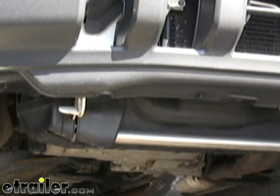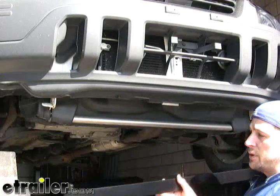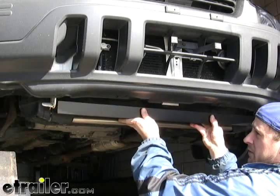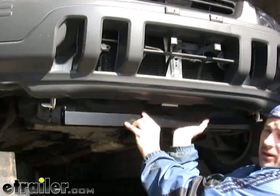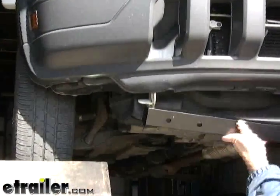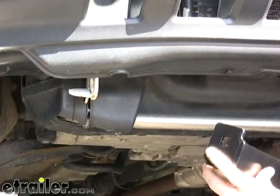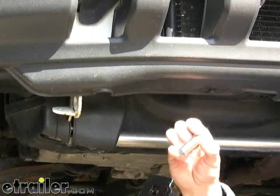With the bolts removed from the subframe, we're going to go back to the tie-down hook at the front of the vehicle and start installing our base plate kit. We're going to take the main cross brace first — this is going to set right in between the two tie-down points. The flat part of the angle iron should be facing towards the front of the vehicle, and on the bottom we'll have the holes that mount the remaining portion of the kit. At the ends there are square holes, so we're going to be using carriage bolts to mount them to the tie-down hooks.